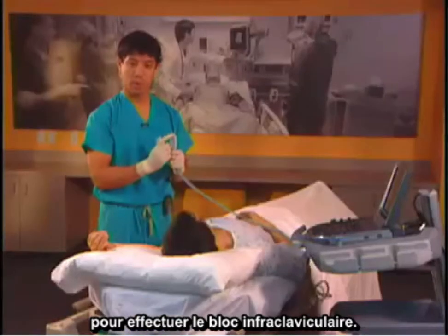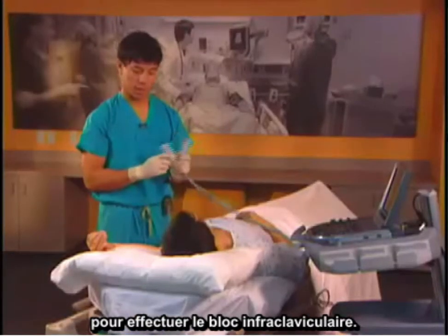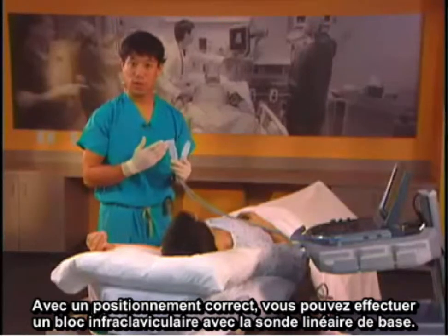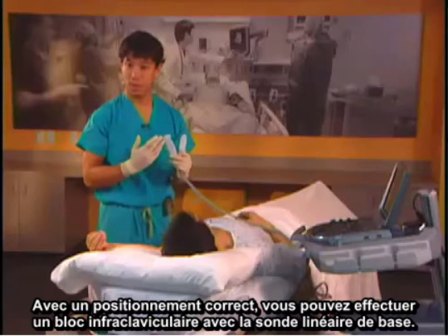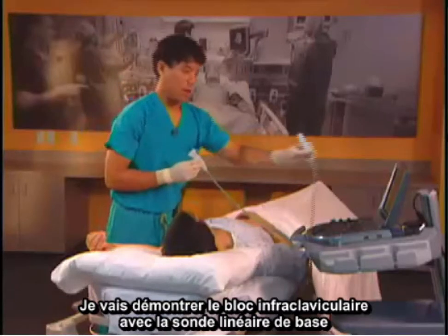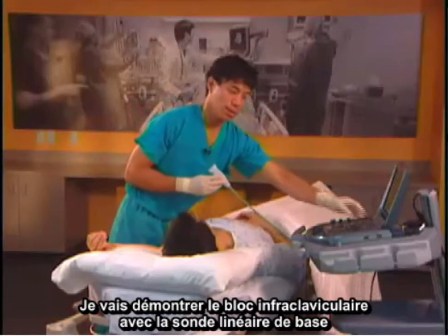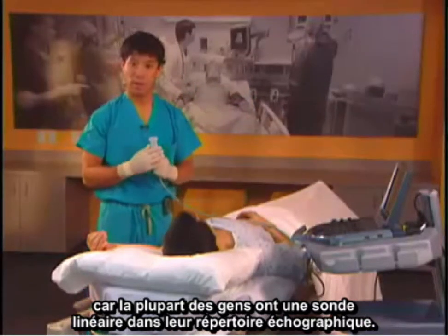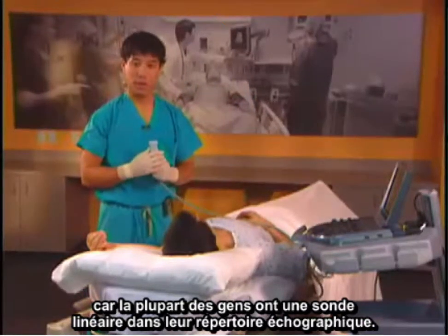Many people use a curvilinear low frequency or mid frequency probe to do the infraclavicular block. With proper positioning, you can do an infraclavicular block with a basic linear probe. I'm going to demonstrate the infraclavicular block with a basic linear probe because most people have a linear probe in their ultrasound repertoire.